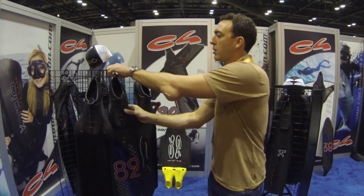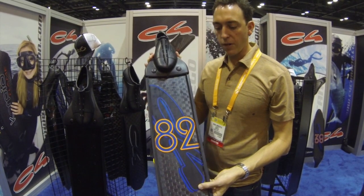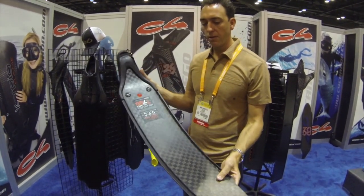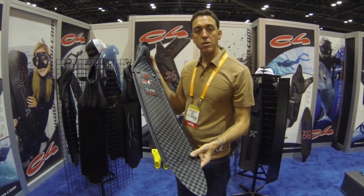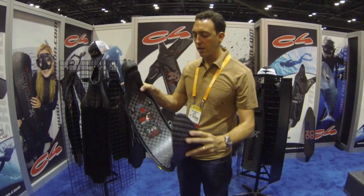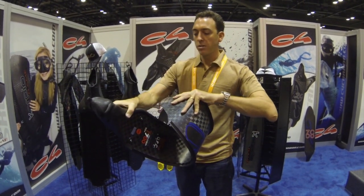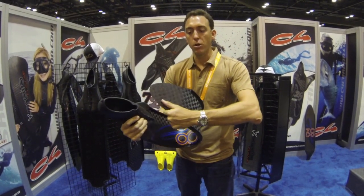This year we introduced the new 82 VGR. This is a slightly longer carbon fiber fin. C4 uses these for customers and affiliates who try to break records or use them for deep apnea diving. You can tell we're using the best carbon fiber in the world — this is a T700 material. It's almost impossible to break.